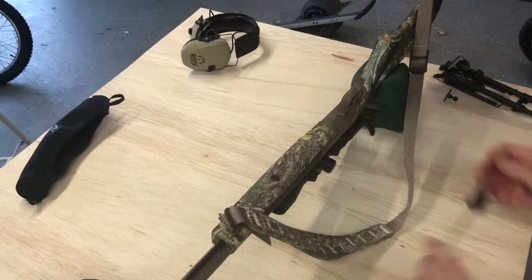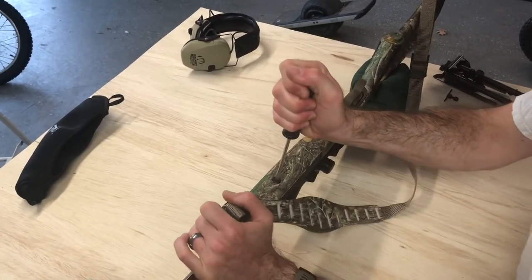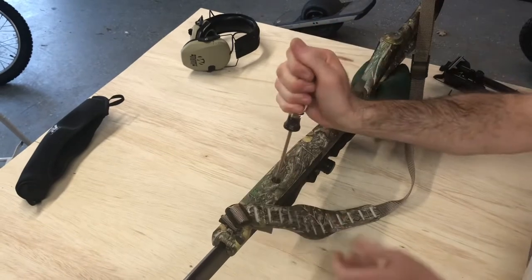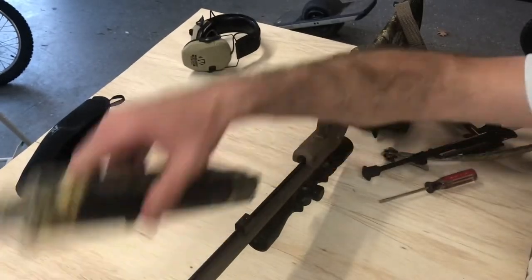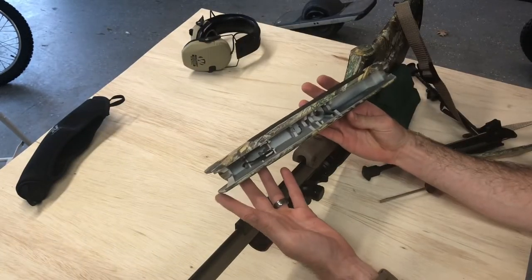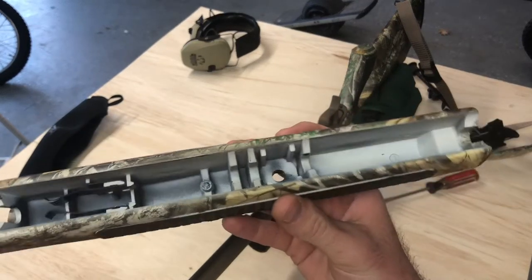Now what I'm gonna do is take the stock off. There's just one screw here on the CVA Acuras. Pretty tight — pull it up, pull it out, and you're all set. Here's what the internal looks like. Just a synthetic stock.